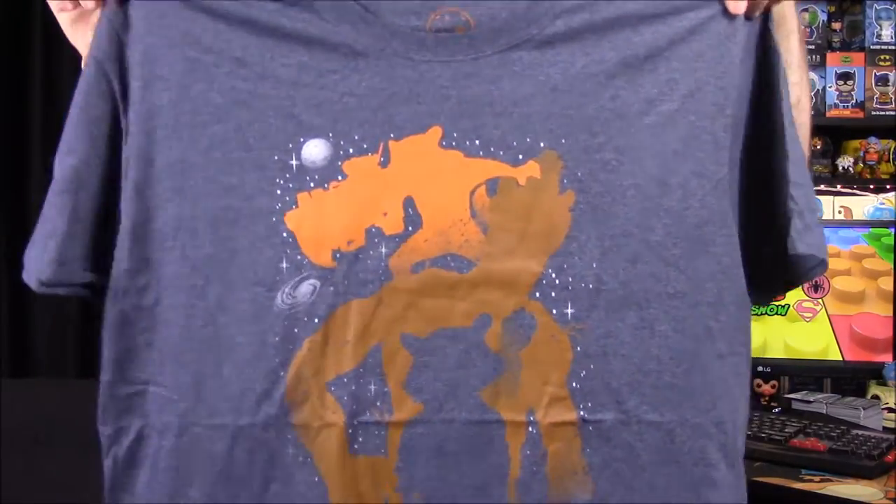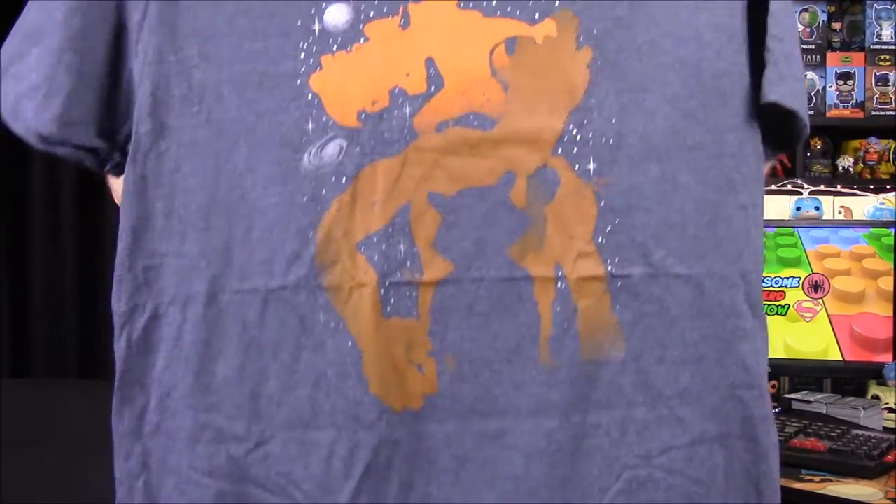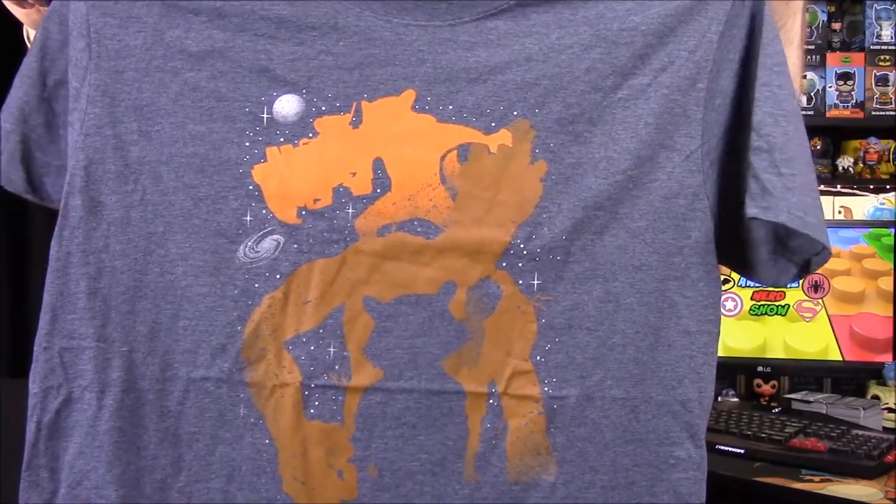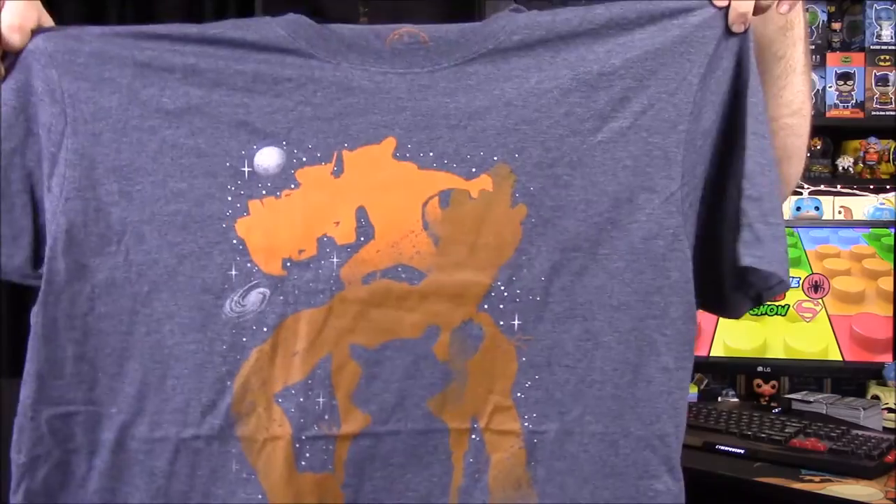Next up we have our shirt, and it looks like it's got Rocket Raccoon on it. It's got Rocket and Groot — in the bottom you have Rocket with little baby Groot, and then big Groot with Rocket on his shoulder. That's a really cool shirt — I like the different things nested inside each other.